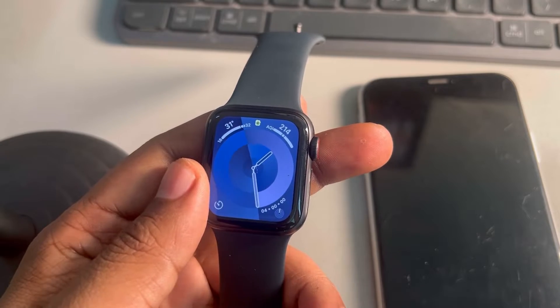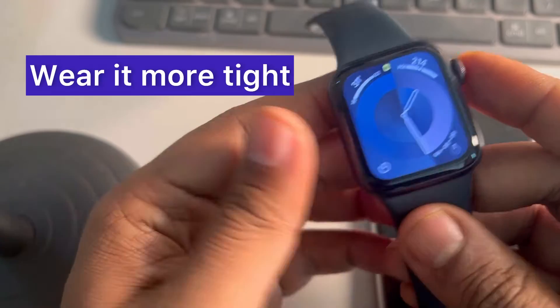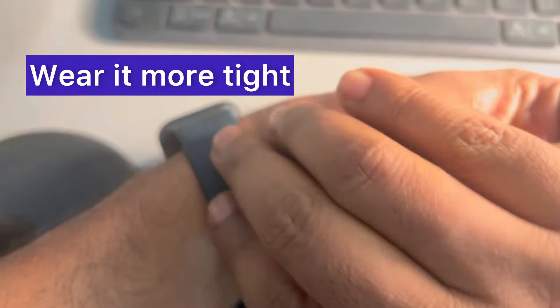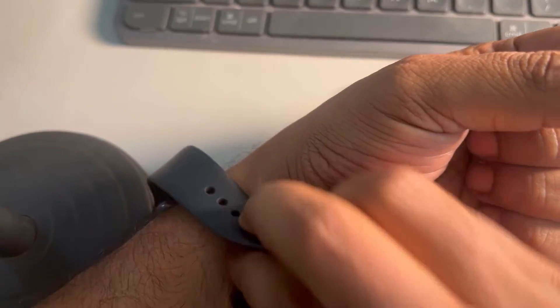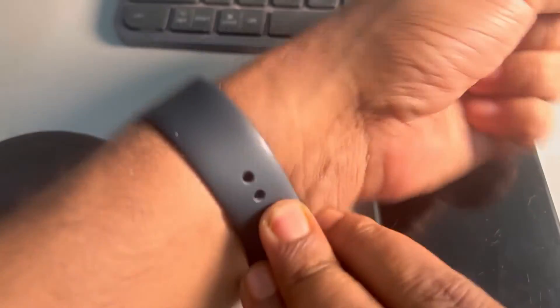If wrist detection is not working on your Apple Watch, the first thing to test is to tighten the Apple Watch. Use more tight settings so that wrist detection works.